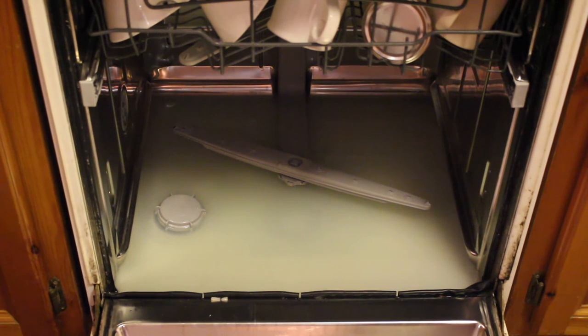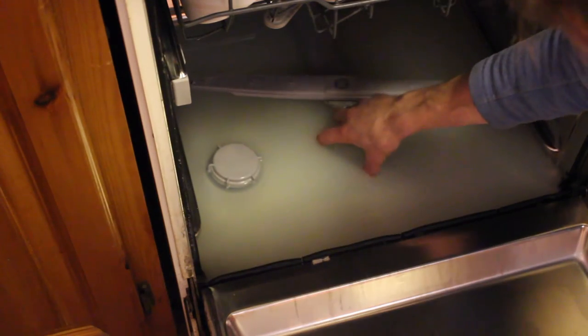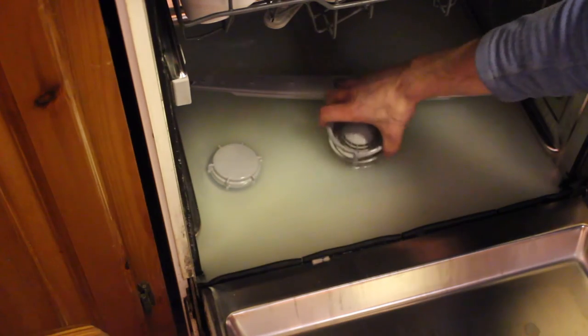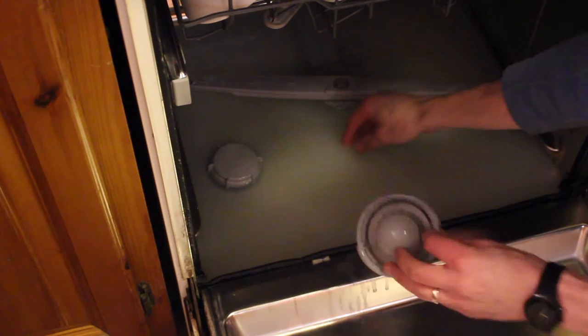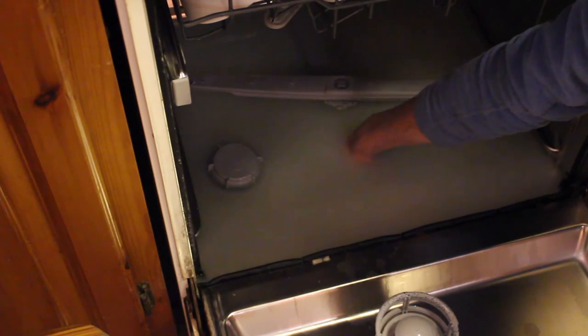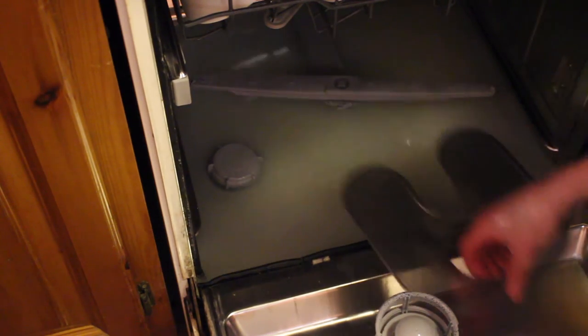The most likely cause would be the filter being blocked, so we're going to remove that and see if that fixes our problem. To remove the filter, we grab it and twist it, lift it out, and we're going to take it over to the sink to wash it out. We're also going to check that there's no plastic or anything else blocking it.